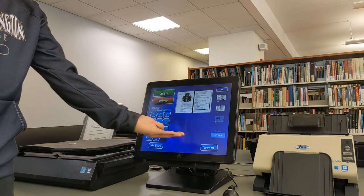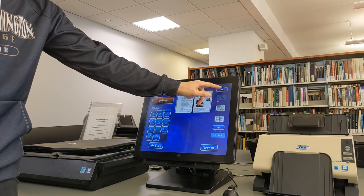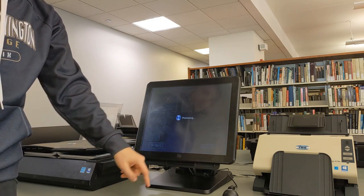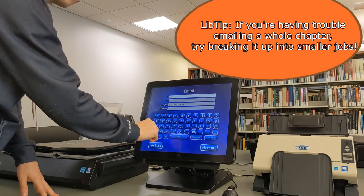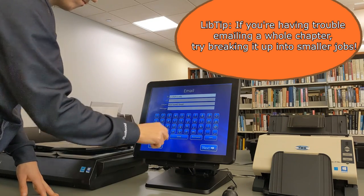Now that we've scanned all five pages, we can double check the previews just to make sure that the quality is okay, and then get ready to send it to our email. On the email screen, enter your email on the top row that says 'To', and leave the other boxes blank. Once that's done, your scan will be on the way.